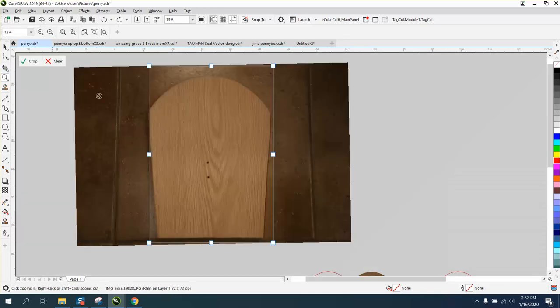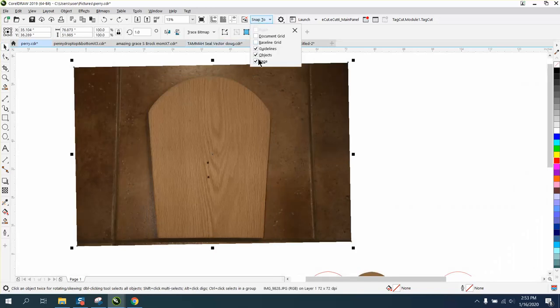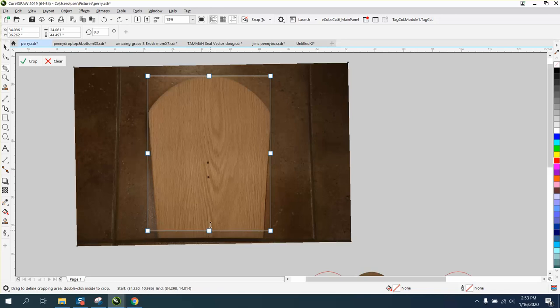You need to have something selected before you crop, or you'll delete everything on the page. Once you've selected it, it'll stay selected. You just need the one measurement. When he does this for himself, he needs two measurements to make sure that when you crop the width, you also crop the length. I'm having a little trouble with the picture snapping — let's turn snap to object off and see if that helps. It's still doing it, because it's not really an object — it's a photograph.